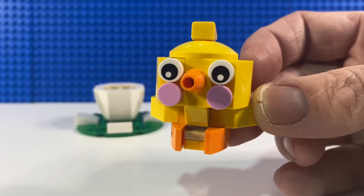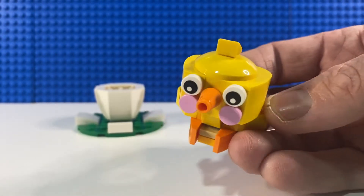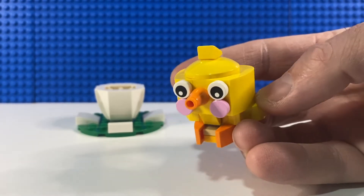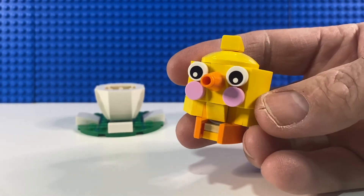The chick himself is a really cute little build, with a nice use of a dish on top of the cheese slope. Not one of my favourite Easter sets as it doesn't have any minifigures, but cute all the same. He'll be sitting on our dining room table as we have Easter dinner a little bit later today.